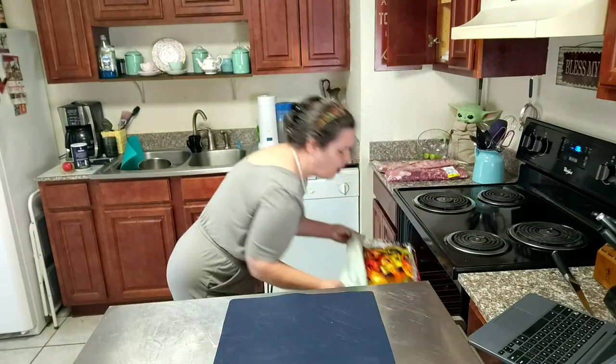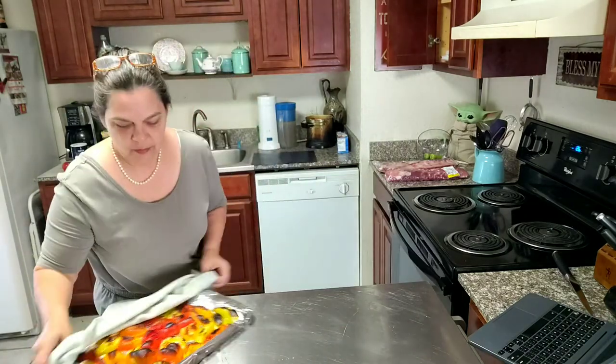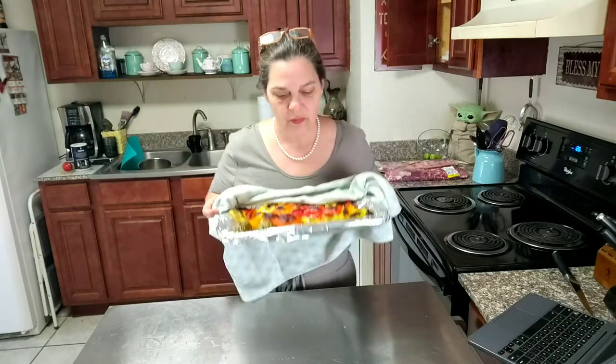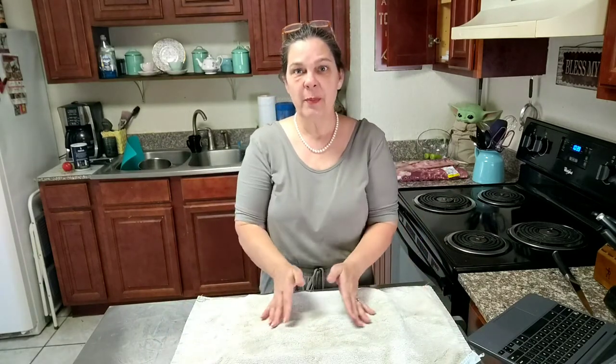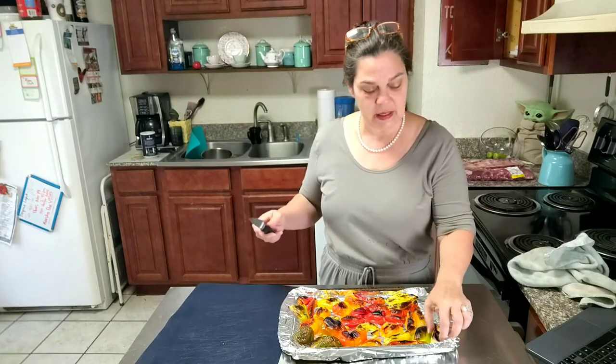Alright, they are ready. See there how black the tops are? Now what I'm going to do is cover it with this towel so these peppers can steam. We're going to keep them under this towel until they cool off. Now I believe they have cooled off enough that we can get the skins off.